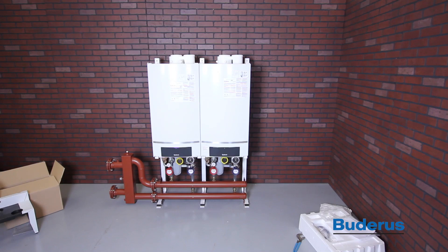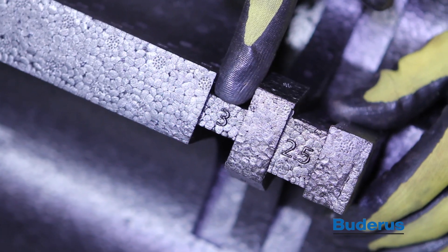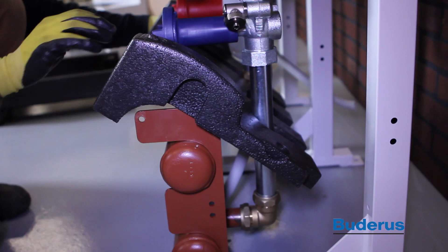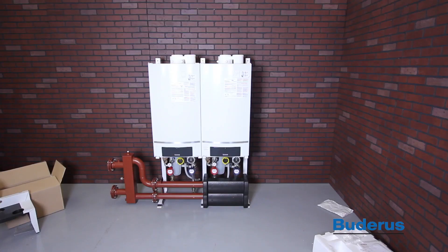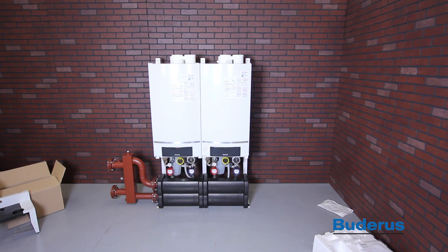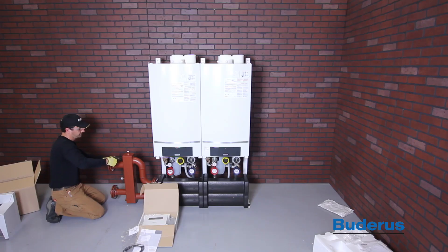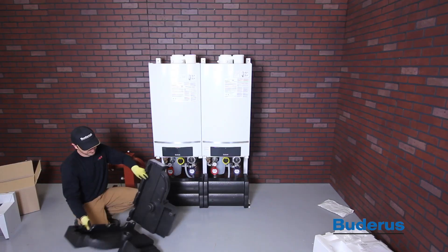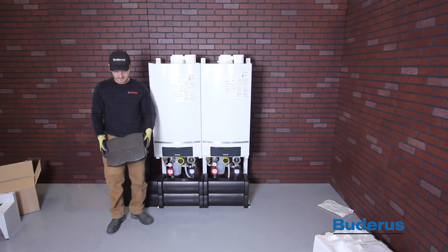After all water connections have been tested for leaks, the piping insulation can be installed. Depending on manifold size, it may be necessary to install the insulation spacer into the insulation sections. Slide the rear insulation over the manifold header, then install the front insulation over the manifold header. Install the provided half-inch well into the tapping on the system supply side of the hydraulic separator. Install the sensor and make sure the wire is accessible for connection to the MCM-10 controller. Install the rear and front insulation pieces over the hydraulic separator, and finally install the end cap on the insulation.